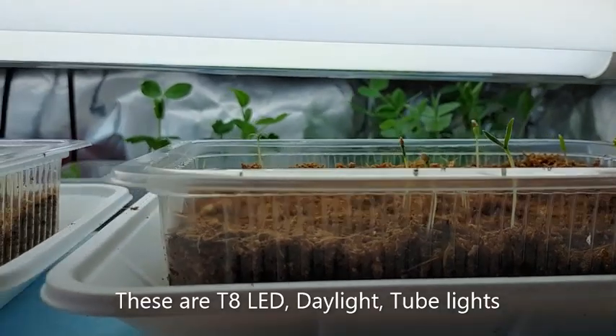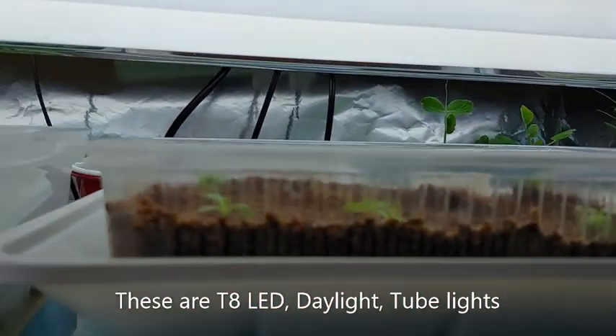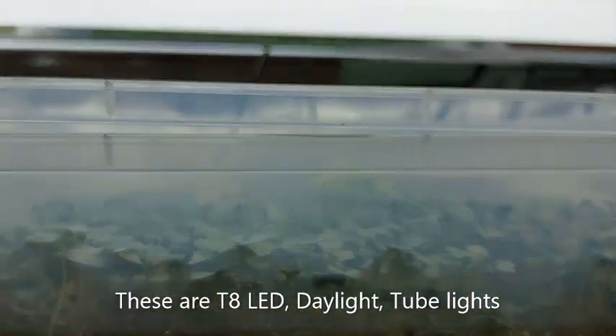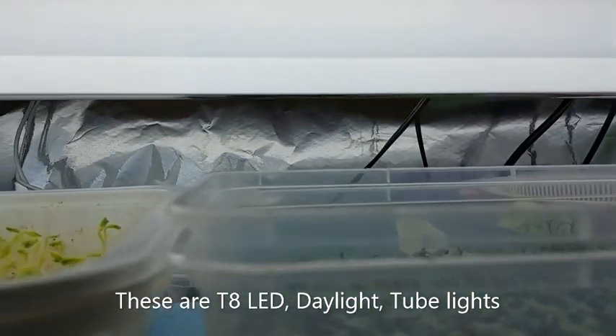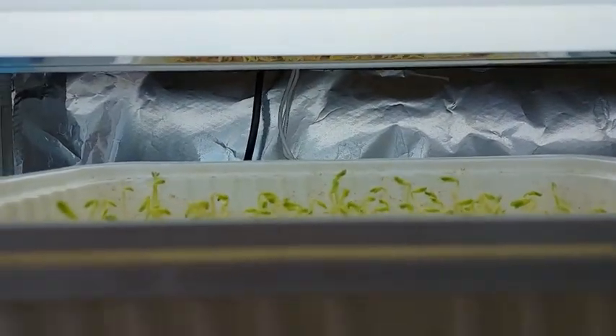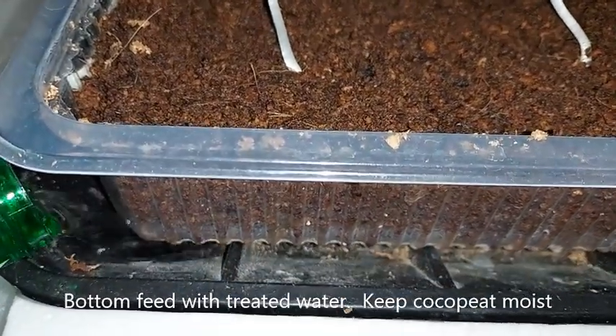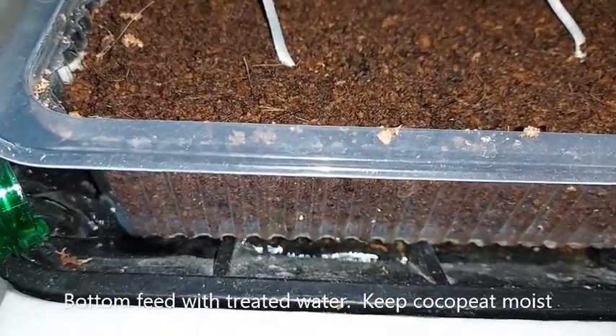The lights I'm using are T8 LED tube lights that are about 18 watts. They are the daylight type that give out over 2,000 lumens and over 5,000 kelvin. Bottom feed the seedlings with treated water, ensuring that the cocopeat remains moist for the roots.